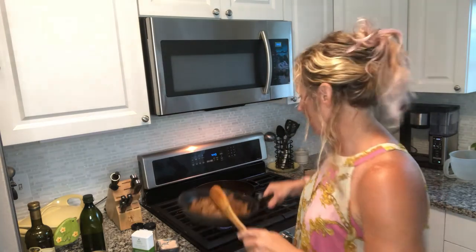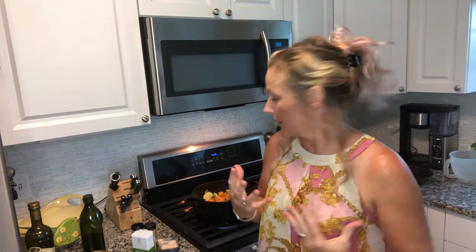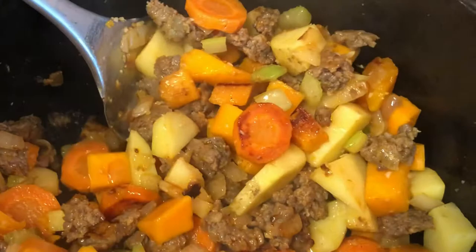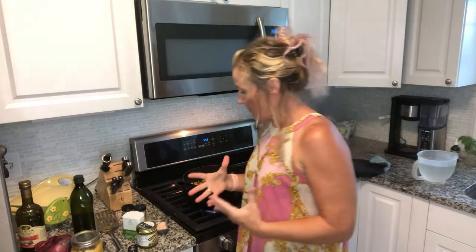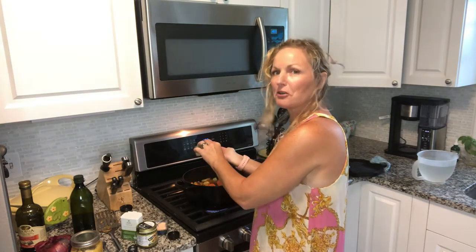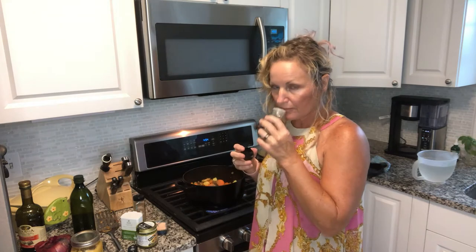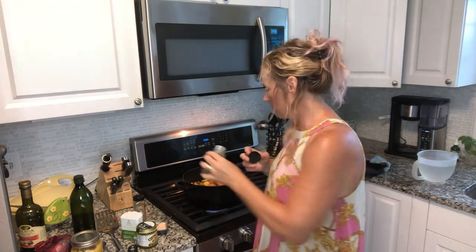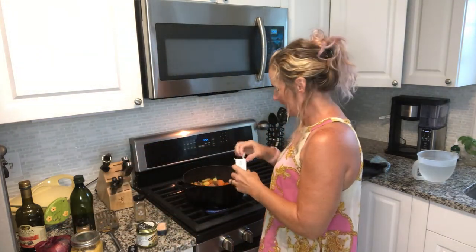I don't want tons of meat in this — I just want that sausage flavor. Before I add my liquid and pumpkin, I really want these ingredients to cook down, get some browning, and get some great flavor going. I'm going to put our spices in now: about two tablespoons of coriander, a little smokiness with half a teaspoon of cumin, and lots of pepper.